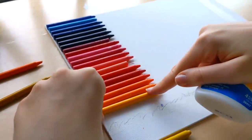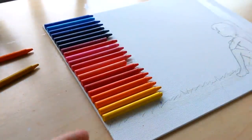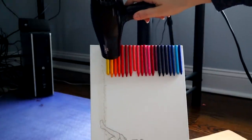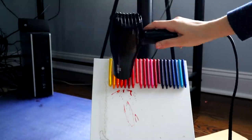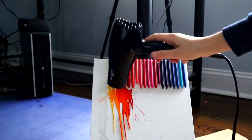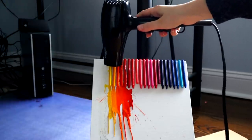Now it's time for the moment of truth — I'm grabbing my hair dryer and we'll see how this works. I'm not gonna destroy your eardrums with the sound of it, but this took me about 25 minutes, which is about what I expected. At first getting the crayons to melt felt like it was taking forever, but once I realized you just have to hold it over a spot for at least 30 seconds and it starts getting drippy, I got the technique down.